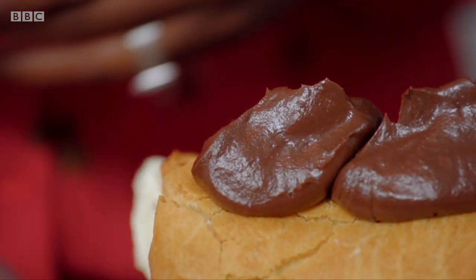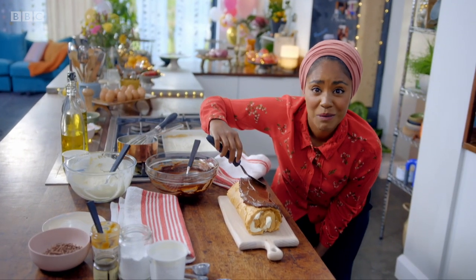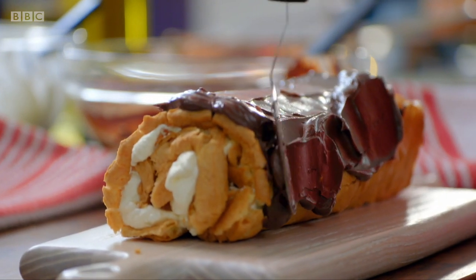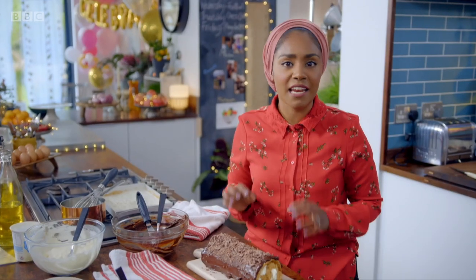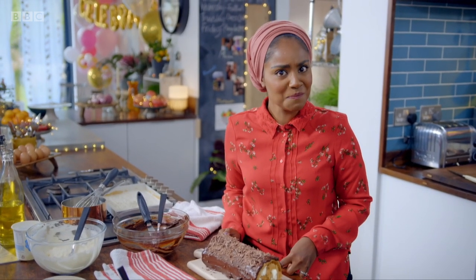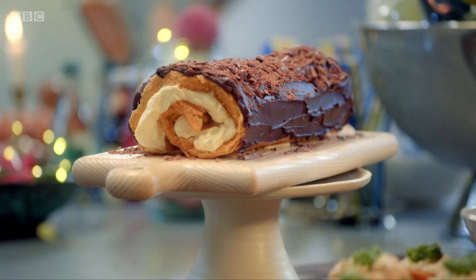Spoon the topping all over the roll and spread with a palette knife. Do you ever make anything and regret that other people have to eat it as well? I'm kind of feeling like that at the moment. And for the final touches, sprinkle some chopped milk chocolate over the top. That looks spectacular and I know it tastes delicious. That's going to go fast — but they better save me some. Eclair roll: lots of chocolate and plenty of cream. Now that's what I call a party.